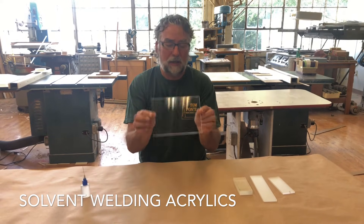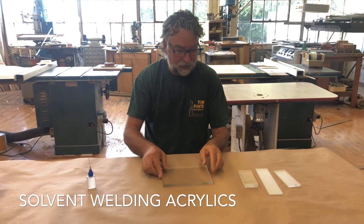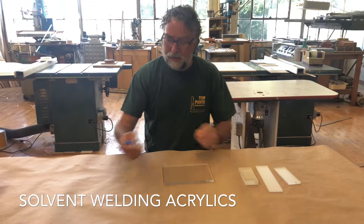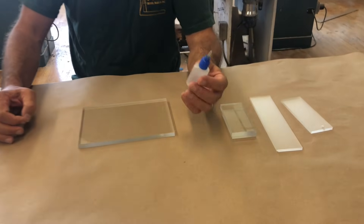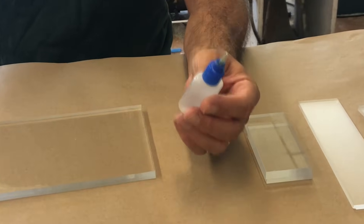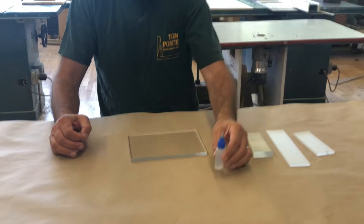These are clear acrylic panels that I've got here in front of me. Acrylic comes in all kinds of colors — black, white, and multicolored — but these are clear. And this is methylene chloride. It's actually a solvent, not a glue. What's going to happen is it's going to actually melt the plastic pieces together before it's fully dry.